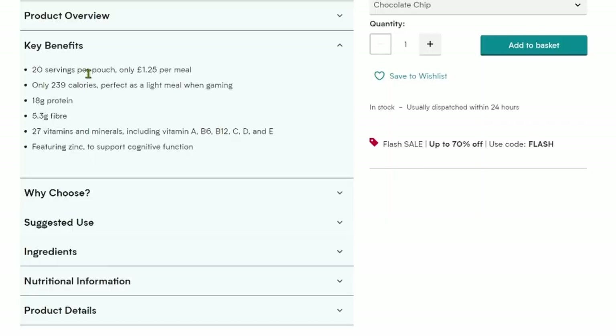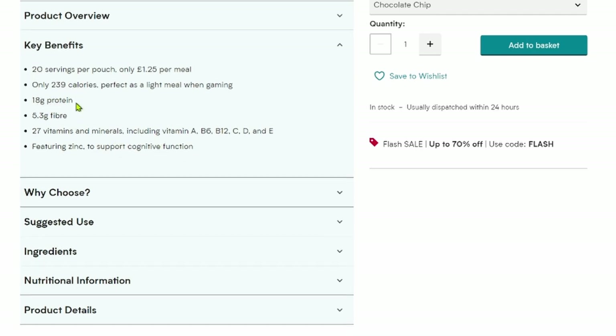It's not a true complete nutrition product in terms of giving you a whole meal or 400–500 calories' worth of benefits. It is a light meal, so you need to bear that in mind. There are 20 servings per pouch at £1.25 a meal, and 239 calories per serving. The protein content seems to vary between 18 and 19 grams on the packaging.